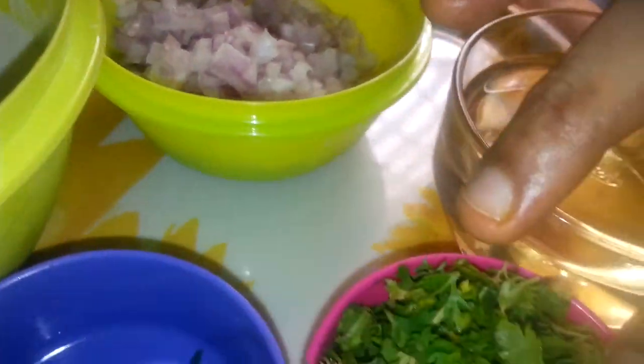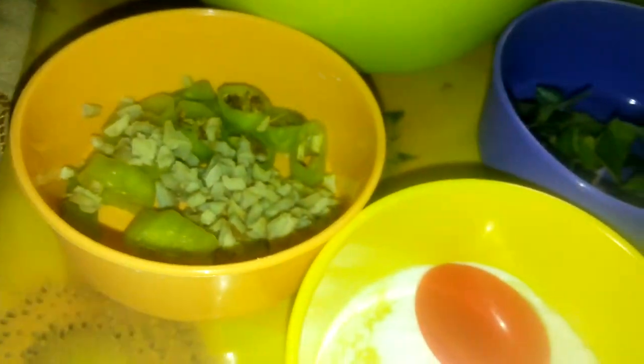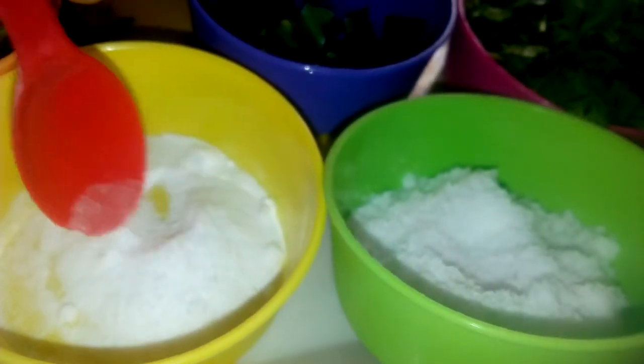Before we start, we will do a snack. MAUVU uses 1-2 pieces of salt, salt, and cooking soda.